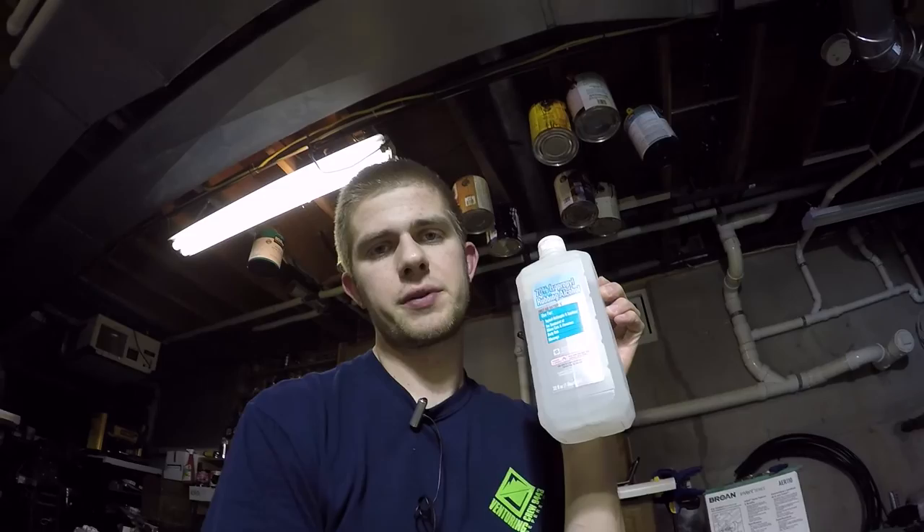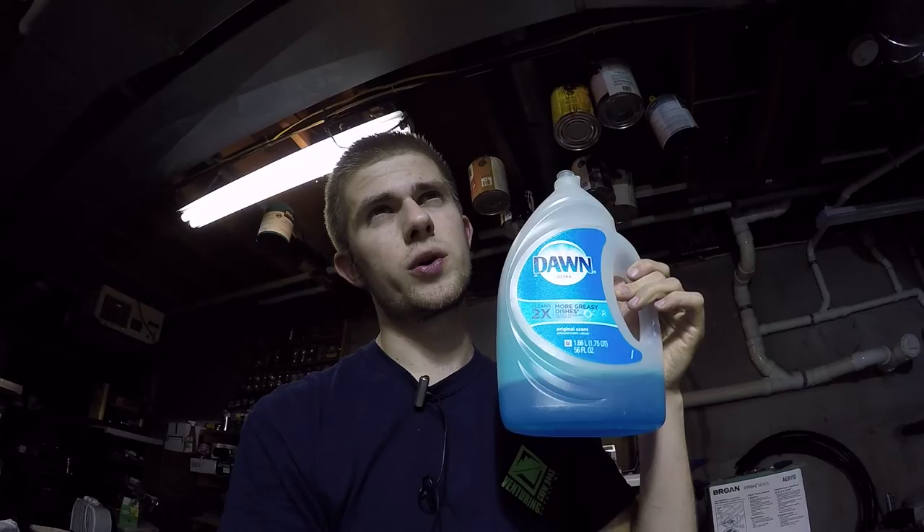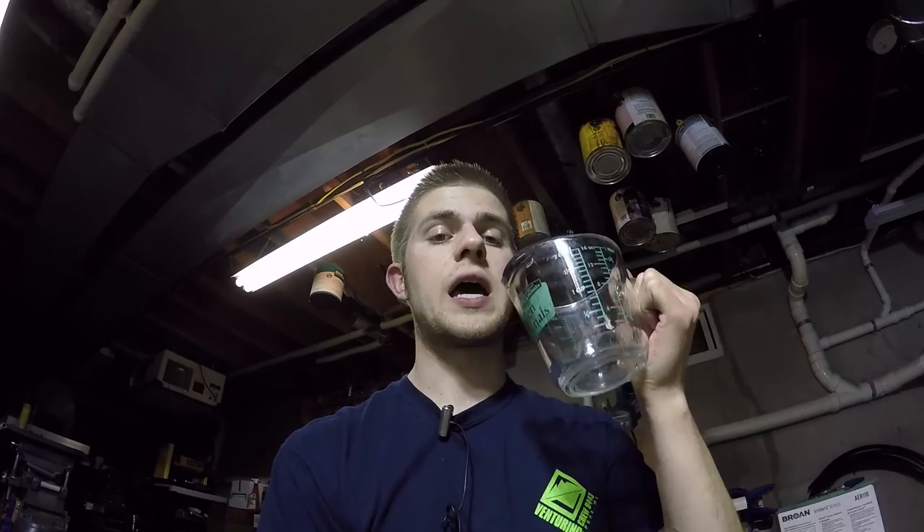We're going to use isopropyl alcohol - 250 milliliters, 70% works, though I'm assuming 90% would be stronger. Next, Dawn dish soap - the real blue stuff, not the knockoff. That's 22 milliliters, which is about a tablespoon and a half. Then 250 milliliters of water - so it's 50/50 alcohol and water with soap added. The alcohol helps dissolve the soap and kills the aphids, while the water spreads everything out so it can actually be sprayed.